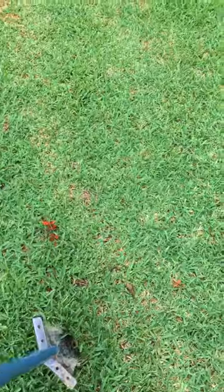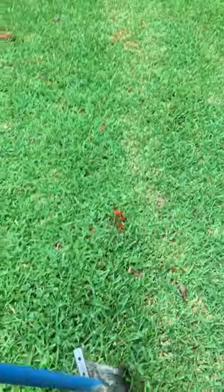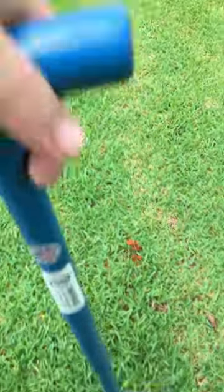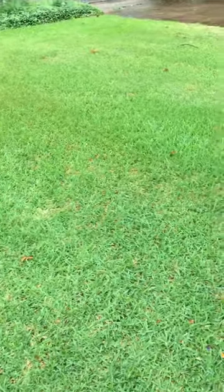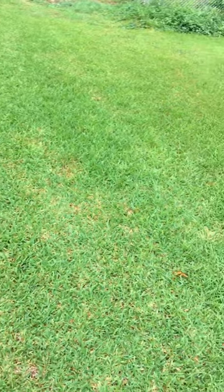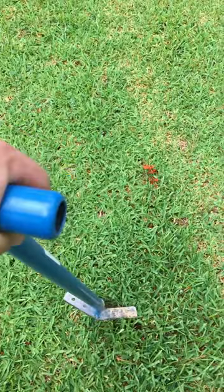It has a nice T-handle — if I'm not mistaken it's an inch and a quarter pipe on the handle. It's a pretty good height; I'm five-seven and I like the height of it — it doesn't hurt my back. And it has a little eagle stamped into it, which I think is pretty cool.